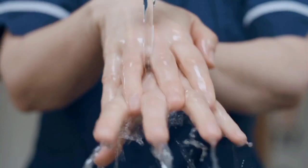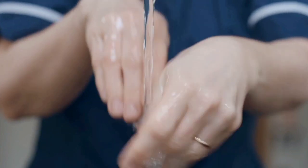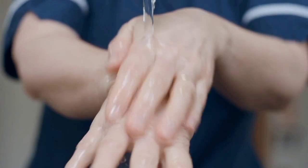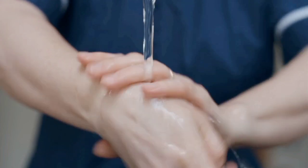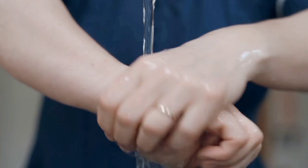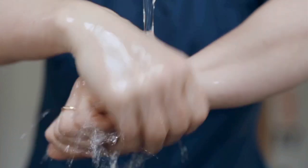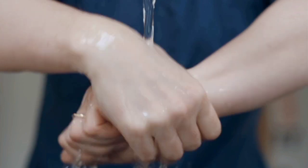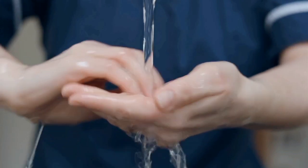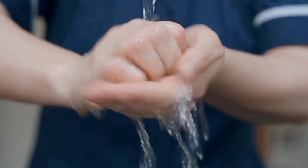Step 3: rub the back of your fingers against your palms. Step 4: don't forget to rub your thumbs using your other hand. Step 5: rub the back and tips of your fingers on the palm of your other hand. Step 6: rinse your hands with water and dry off with a disposable towel.